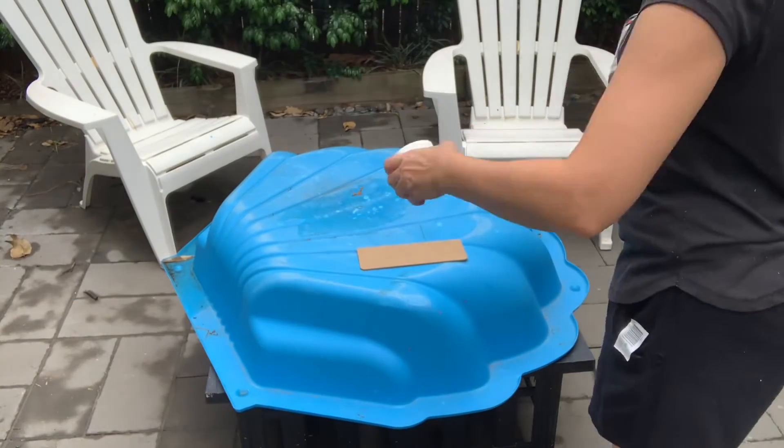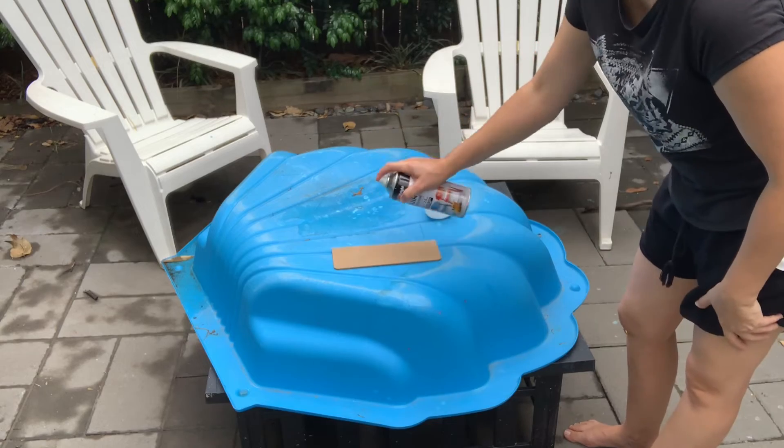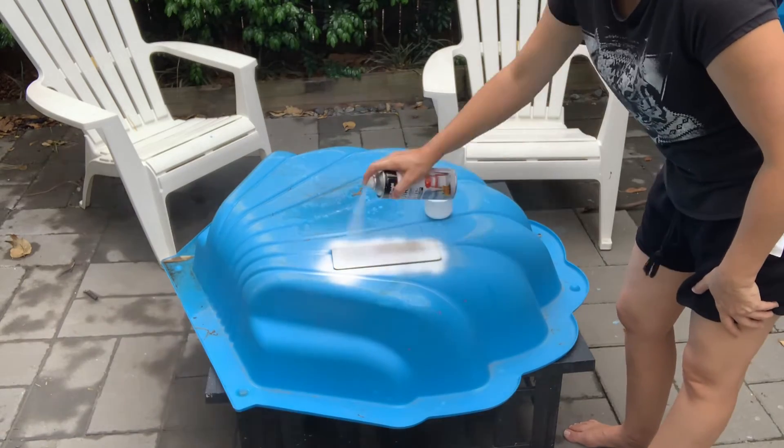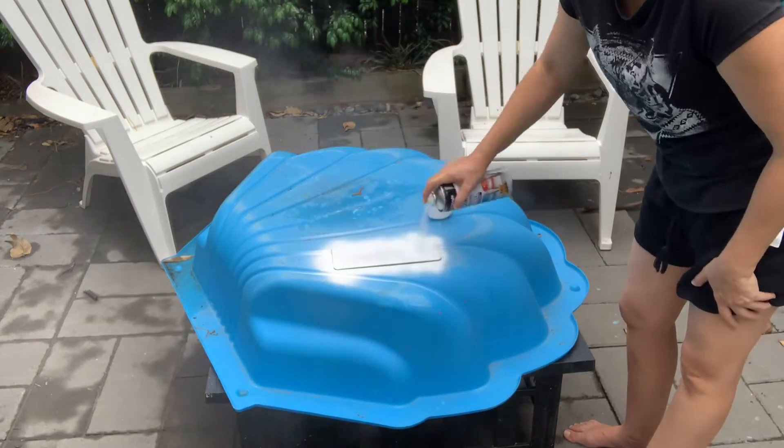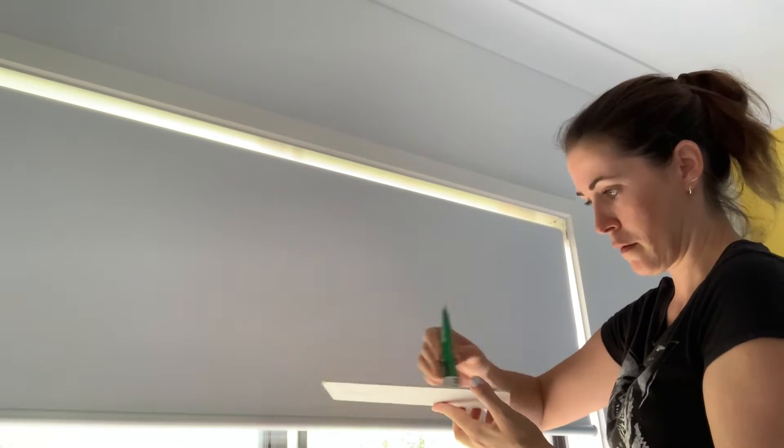Using a primer I'm giving it a quick coat of white undercoat, and once that's dry I'm using an adhesive to stick it onto the wall.